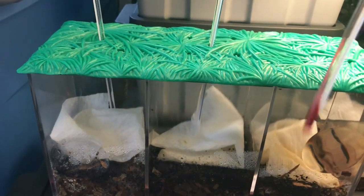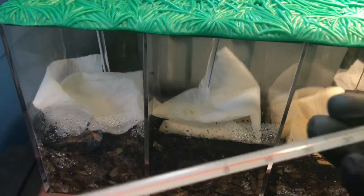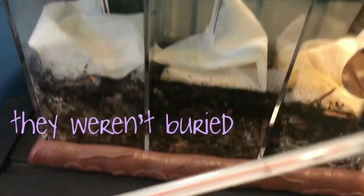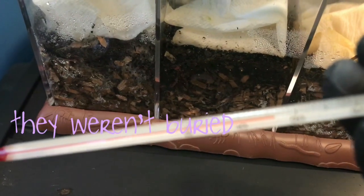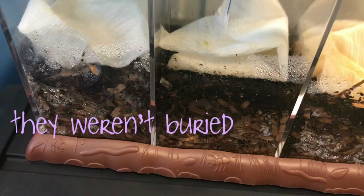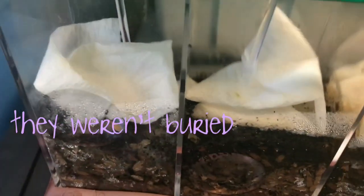So I'm going to take these little thermometers out. I would assume that they're about room temperature. It's hard to read, but it looks to be about 68 degrees maybe.